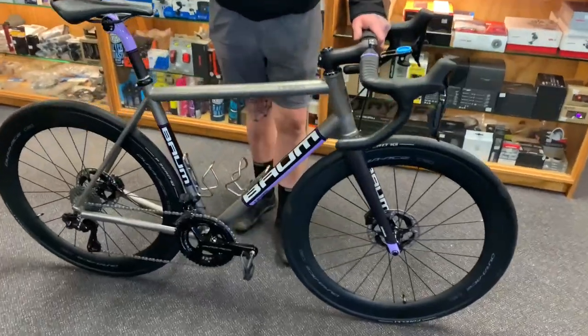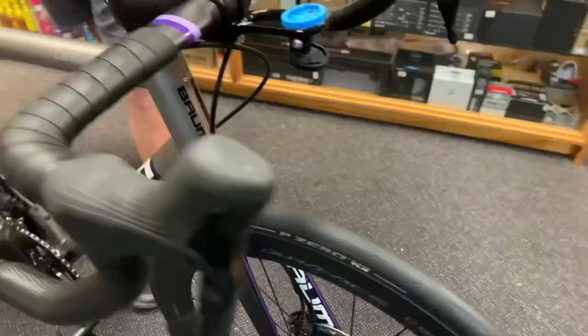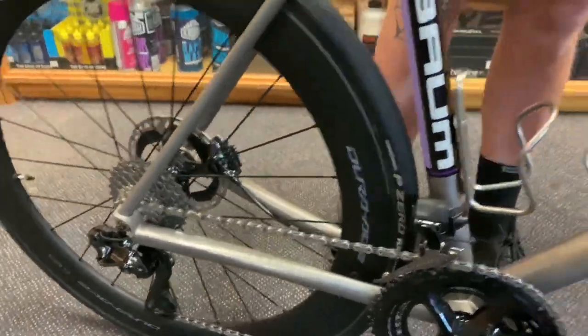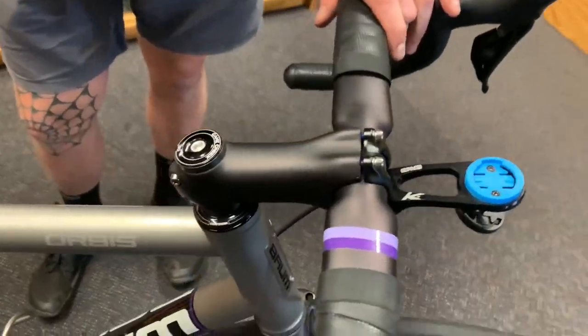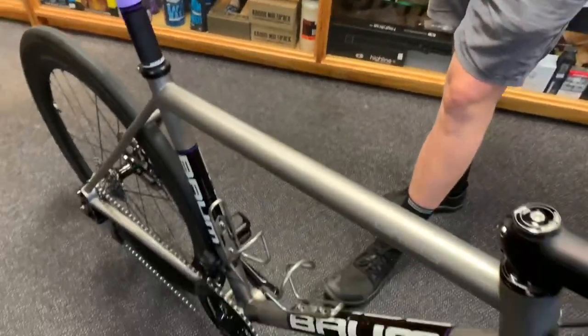Made in Victoria, hand-welded titanium frame with a custom paint job. The bike is built with 9270 Dura-Ace, the latest Dura-Ace Di2. It also has a Chris King bottom bracket, Dura-Ace C60 wheels. It has Envy carbon handlebar, stem and seat post, all custom painted to colour match the bike, which is really, really nice.